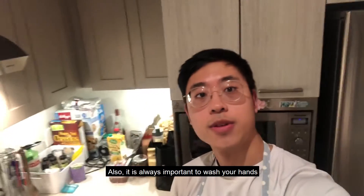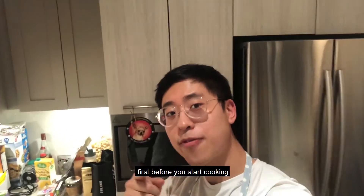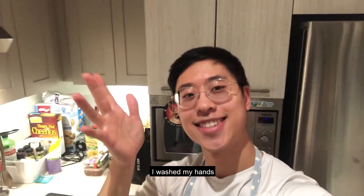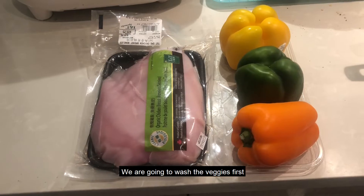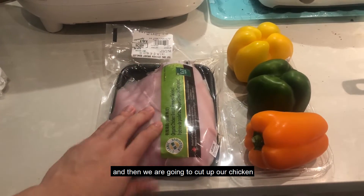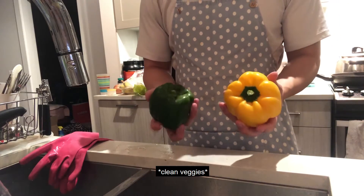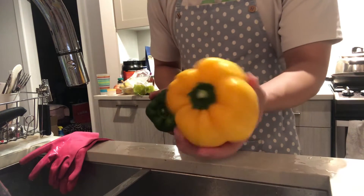It is always important to wash your hands first before cooking — just to let you know, I washed my hands. Okay, this is going to be the game plan: we're gonna wash the veggies first and cut them up, then we're gonna cut up our chicken and throw it on the pan and see what happens. We'll start by washing up the green bell pepper and the yellow bell pepper.